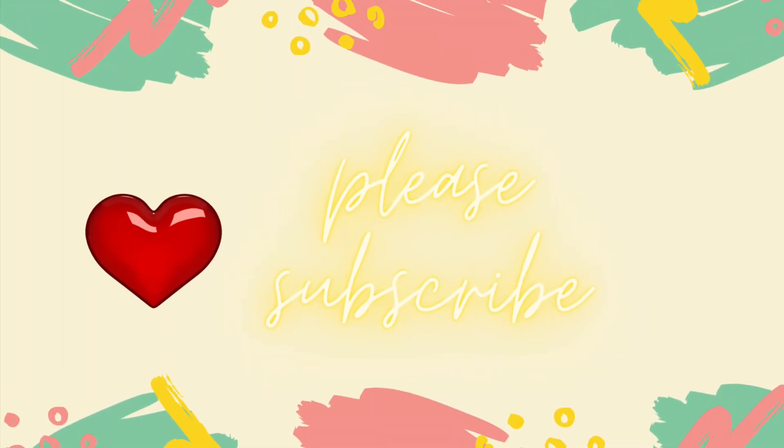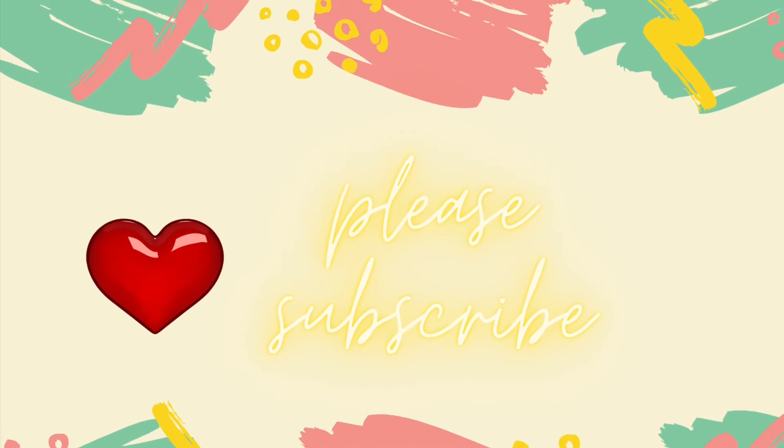If you're interested in card or magic performance, please subscribe and hit that notification bell for other videos and tutorials. Bye!